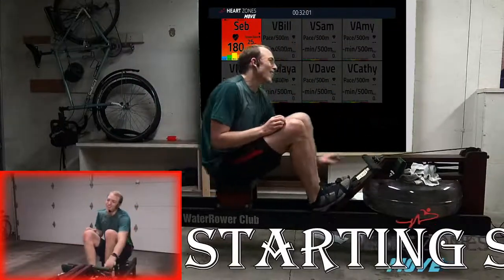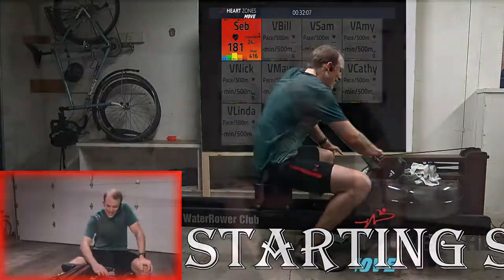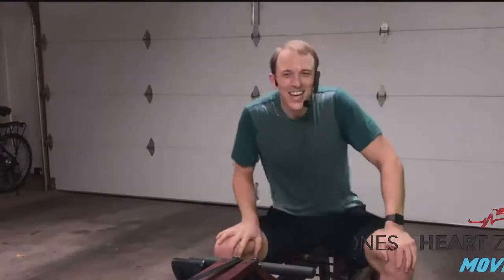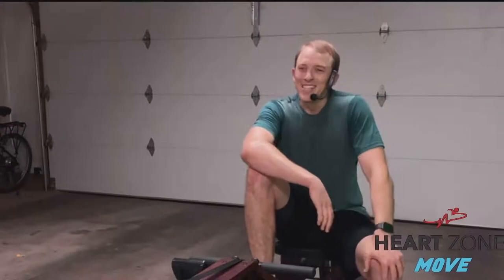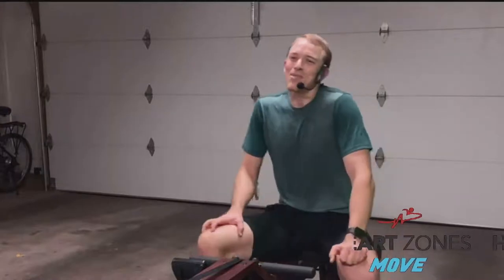All right, done! You are so done — give yourselves a nice round of applause. Take some easy strokes, really let your body cool down. I'm still breathing hard — woo! I hope you all have a fantastic day. Stretch out, drink water, recover from that power row on a water rower with Heart Zones. See ya!